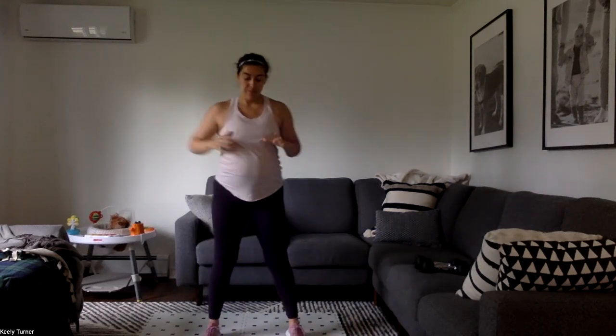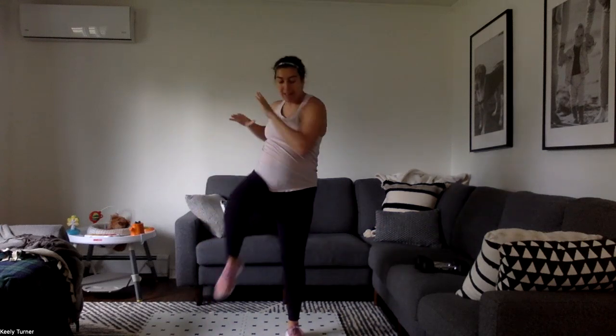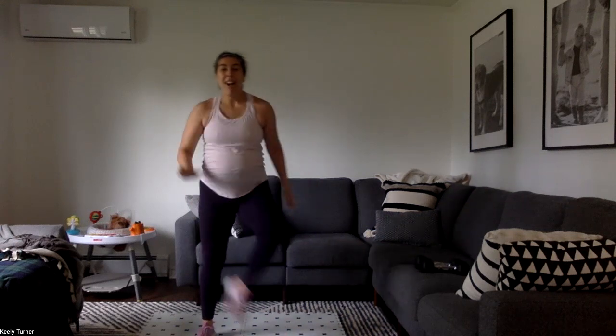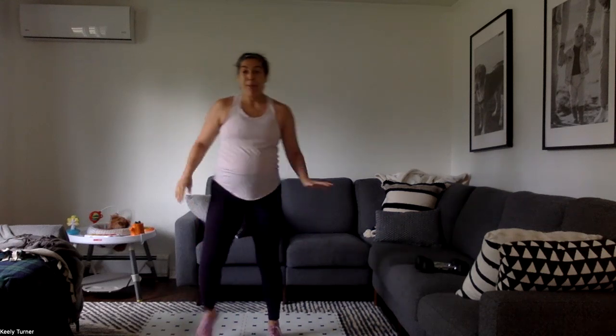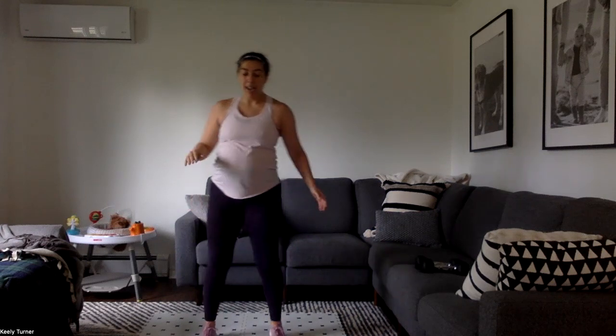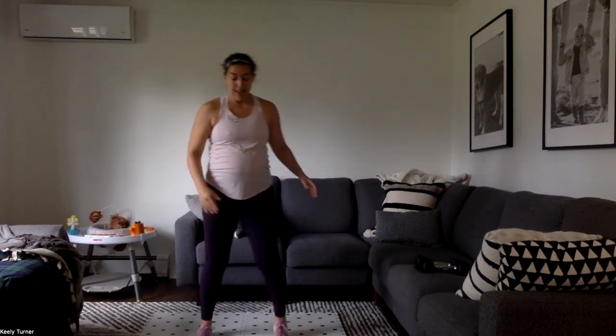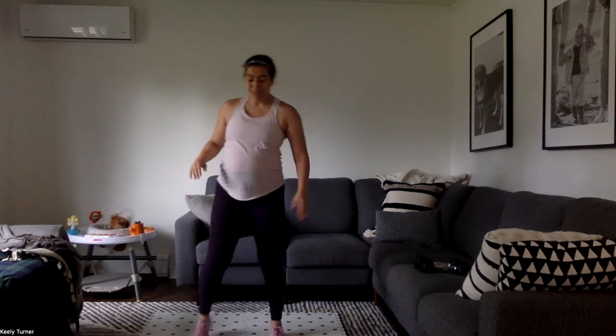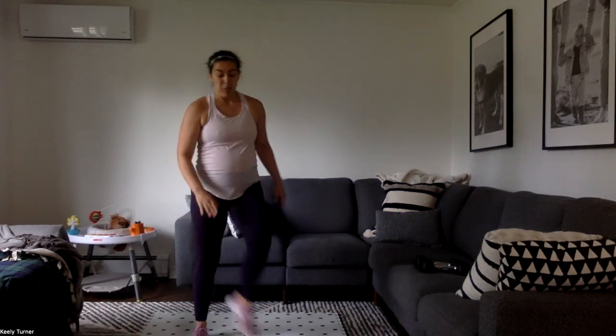High knee foot taps — drive it up. If you can't quite make contact with that foot, that's okay, come as close as you can, or just jog it out. If you're good with high impact, you're jogging, jumping foot to foot. Low impact, you're with me. More than halfway there.